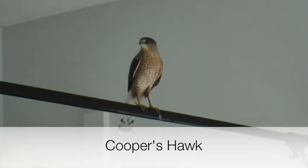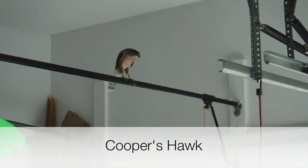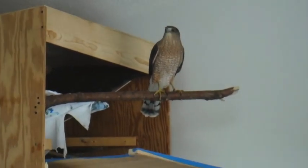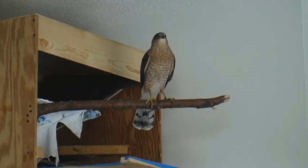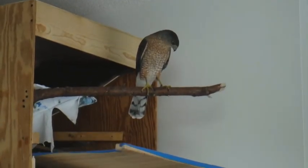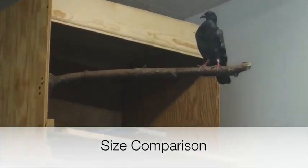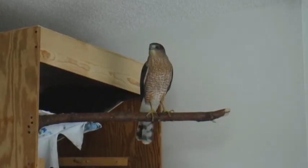Another one — this guy's big too. Interesting. This is crazy. That is the birdhouse I built for the pigeon. The pigeon is hiding in the corner and the hawk is sitting on the pigeon perch. That is crazy. What a beautiful bird though. You like that perch?